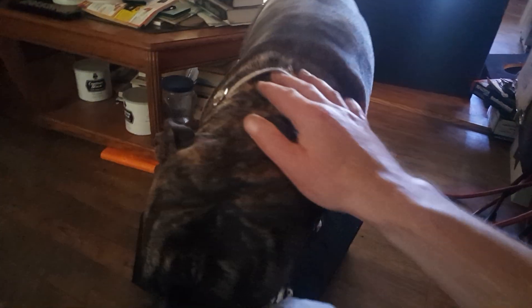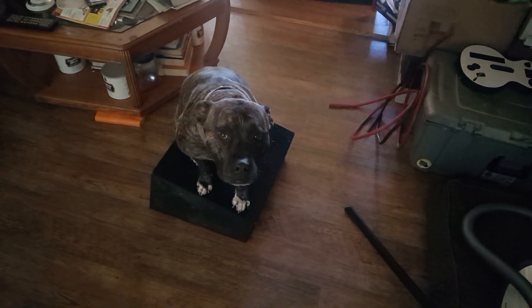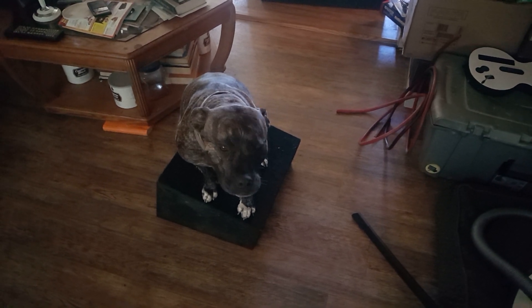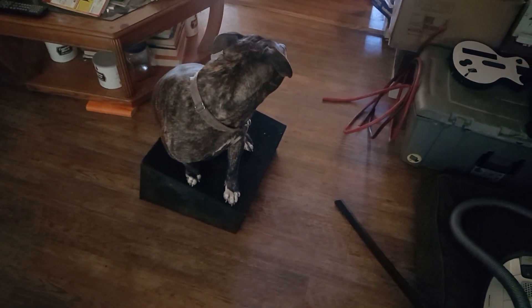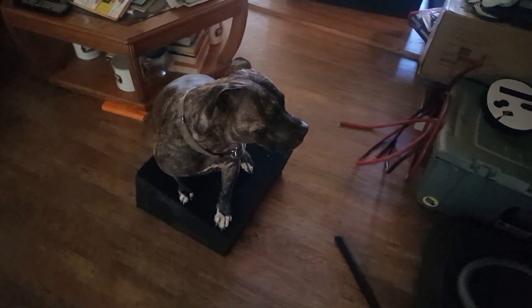What are you doing, silly girl? What are you doing, huh? Are you helping? Are you going to help me? Are you mad because I'm not paying attention to you? I'm paying attention to all sorts of speaker stuff.